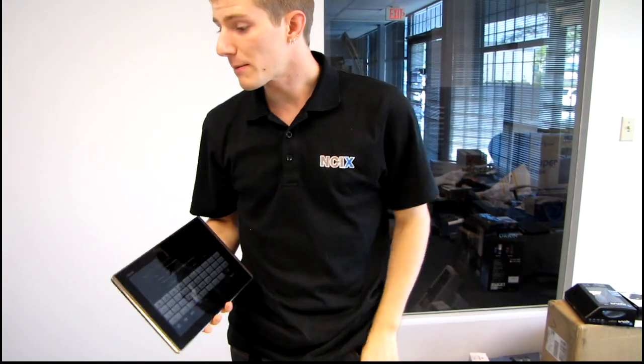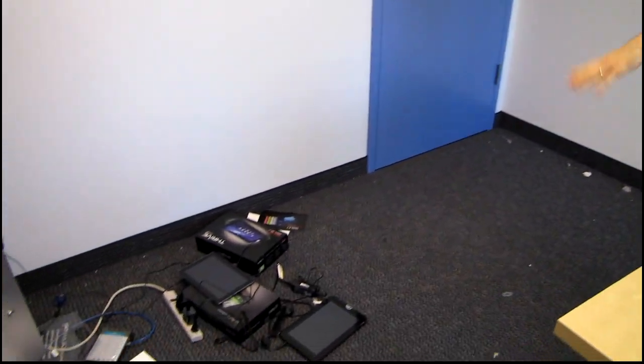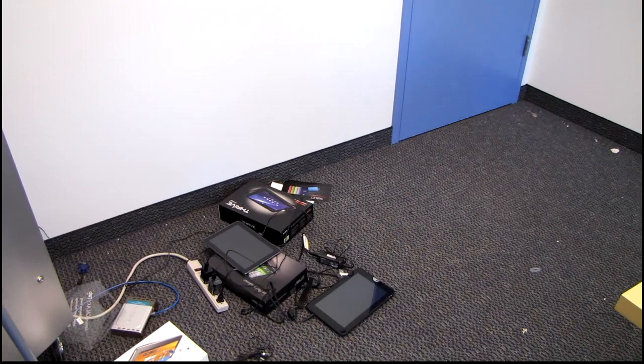So I'm setting up a few different tablets here — you can pan over and have a look at the tablets I'm working on. I'm setting all of these up so that I can do some comparative testing, which means I've got to sign into my Google accounts.